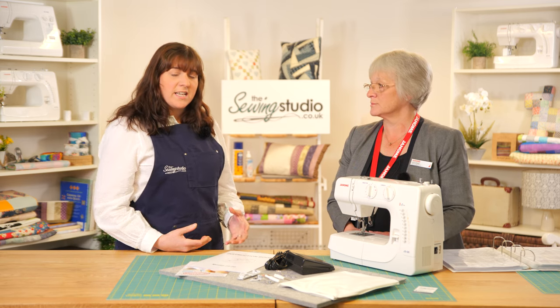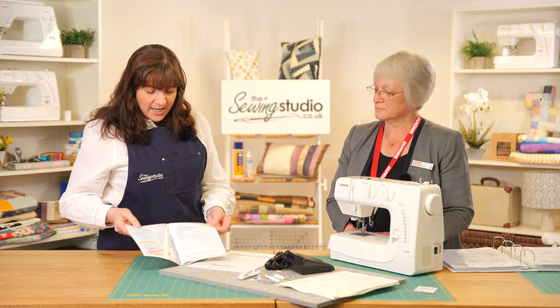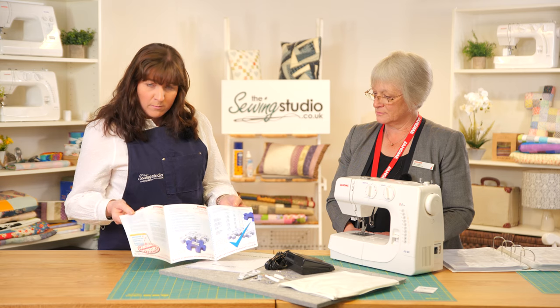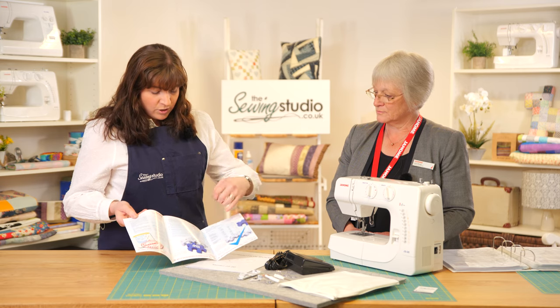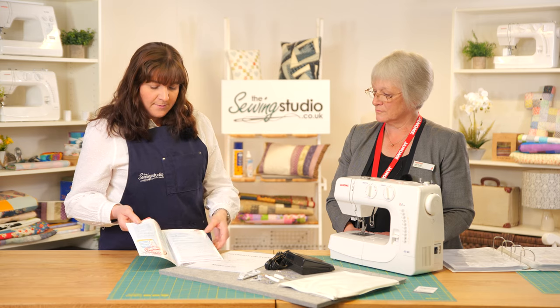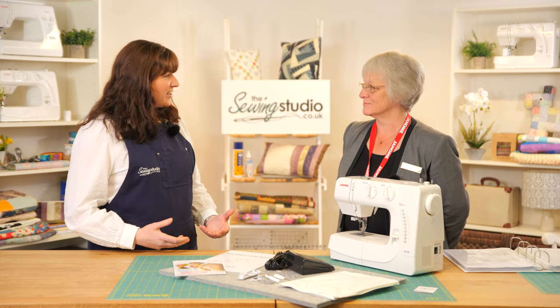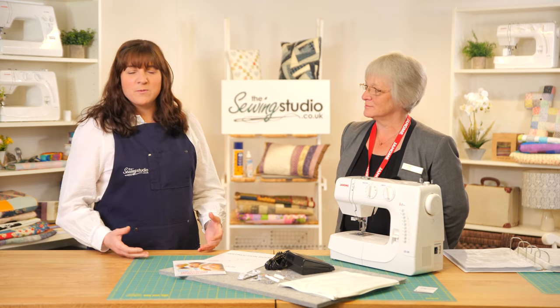The machine comes with a standard two-year warranty through us at the Sewing Studio. Janome also offer an extended warranty you can pay for — your machine comes with a card giving all the details and breakdown of what's covered. At the Sewing Studio we offer fast free delivery, competitive prices, and great customer support — we're always here on the end of the phone. Thanks for coming along today Jane, don't forget to subscribe to our YouTube channel, and thanks for watching!